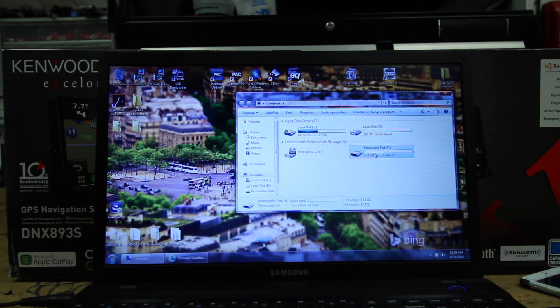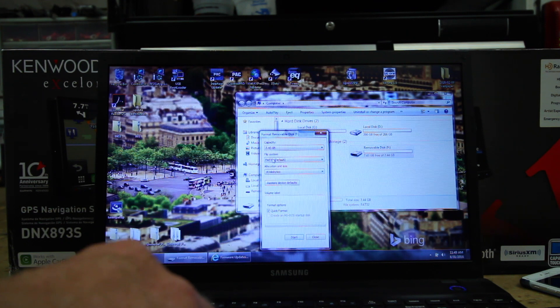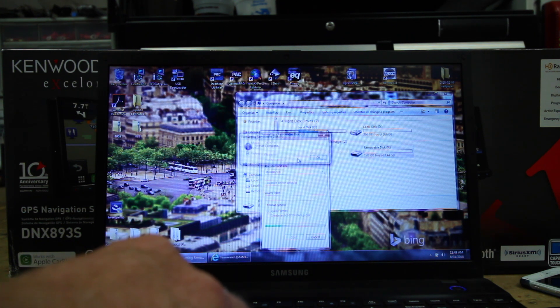Now come over to your computer and go to the thumb drive. Right click, hit Format. Make sure it's FAT32, hit Start, then Yes, hit OK, and hit Close.